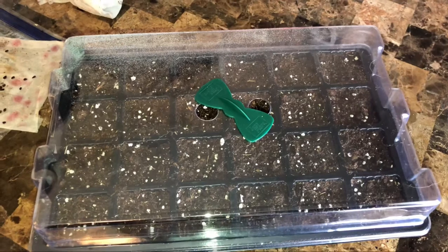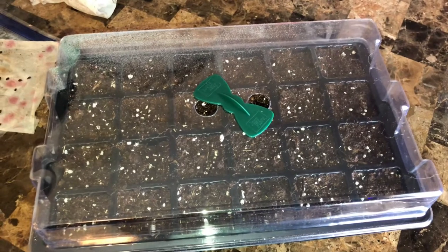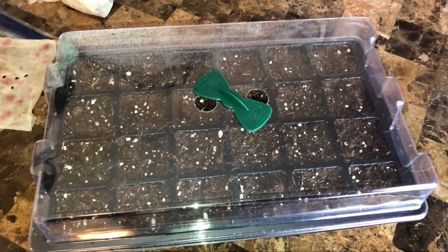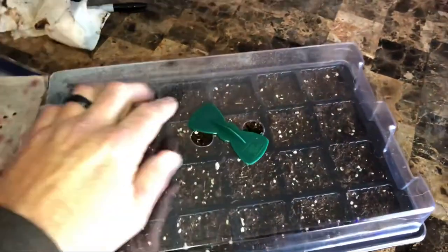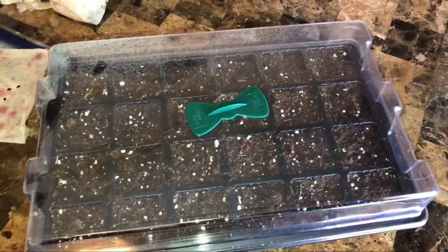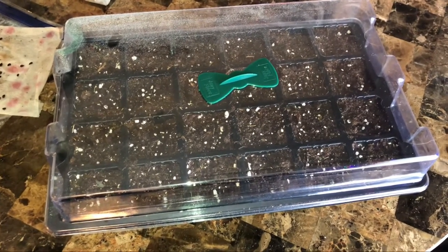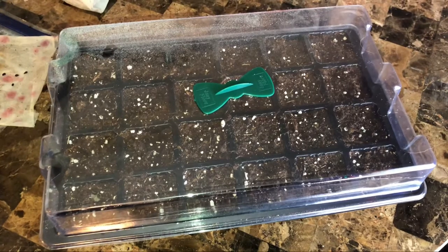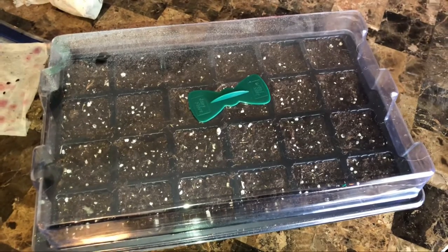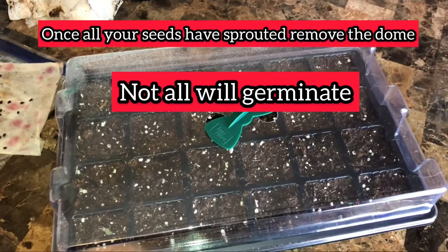When trying to germinate, cover it with a dome. These are very beneficial, working with the heating mat to maintain moisture and a nice humid environment. If your dome has a flap, keep it closed until you see heavy condensation build up. Once you see that, you can open the lid every few days to let some of that drain back onto the seeds, and crack it slightly to eliminate some of the extra moisture.